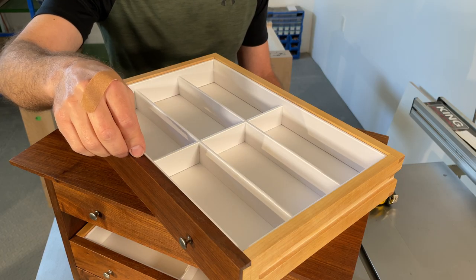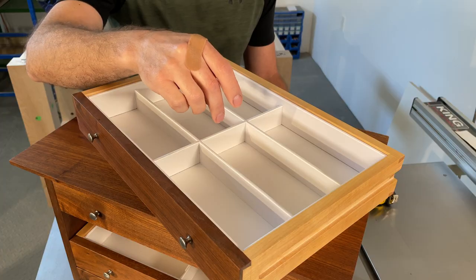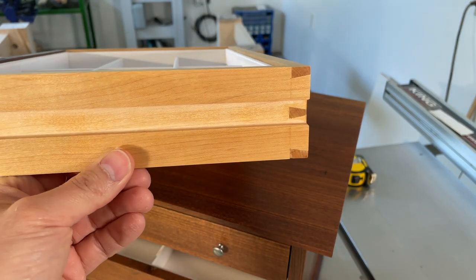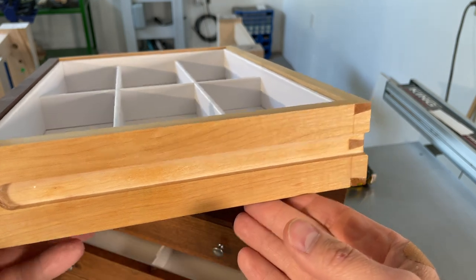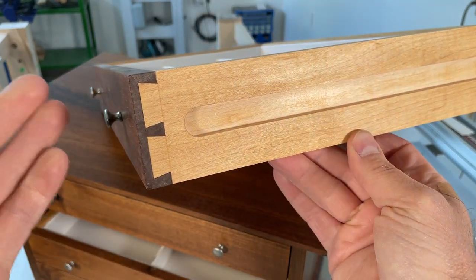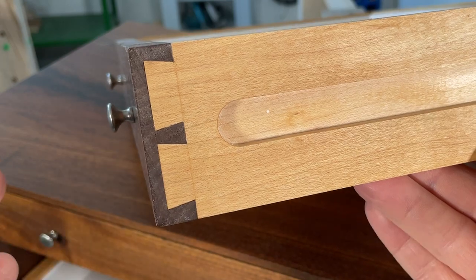The drawer fronts are nine sixteenths of an inch thick walnut. All the rest of the drawer parts are maple, including the dividers. The dividers are only one eighth of an inch thick, while the sides and backs are a half inch and the bottom panel is a quarter inch thick. These were my first ever dovetails and I did them without a proper bench or proper vices. I used through dovetails on the backs and half blinds on the fronts. I'm really pleased with how they all came out — for a first attempt I think they came out pretty tight.